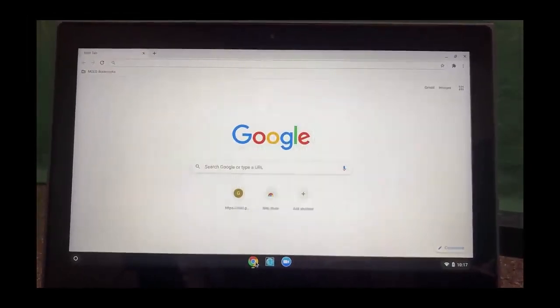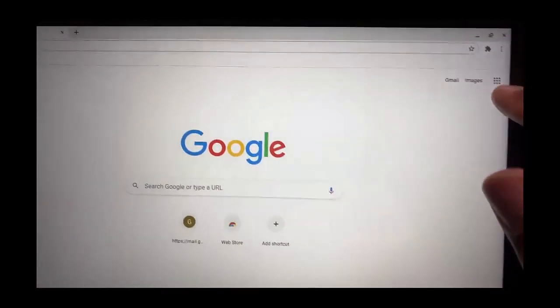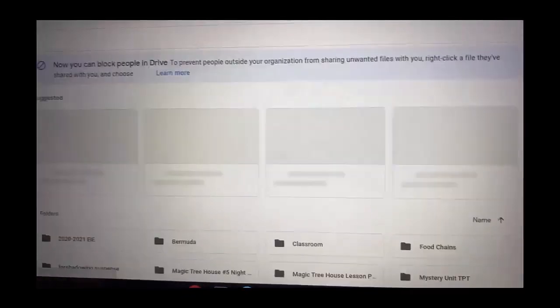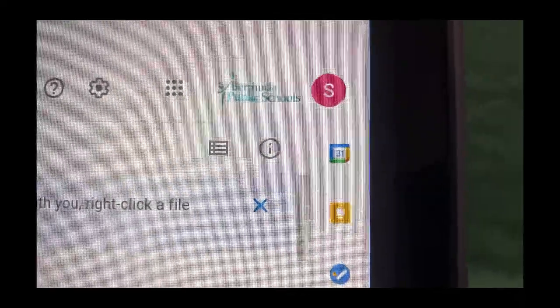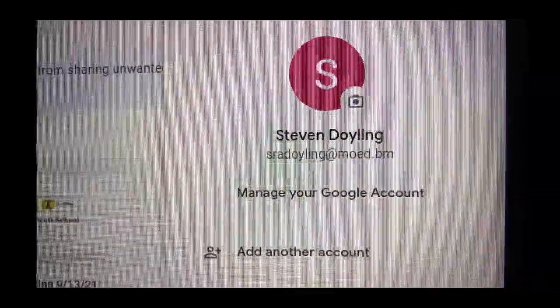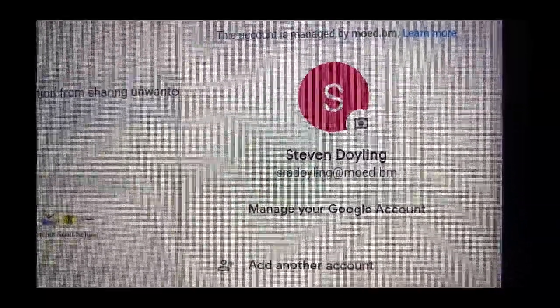So how can you tell that you've correctly logged into your school account? Go to the top right corner and you'll see nine circles, which give you access to Google apps. Select those nine circles and then go to Drive. In the top right corner you'll see the first letter of your child's first name. Select that and it will show your child's name and their username for Google — this is how you can tell your child is logged into the correct account.